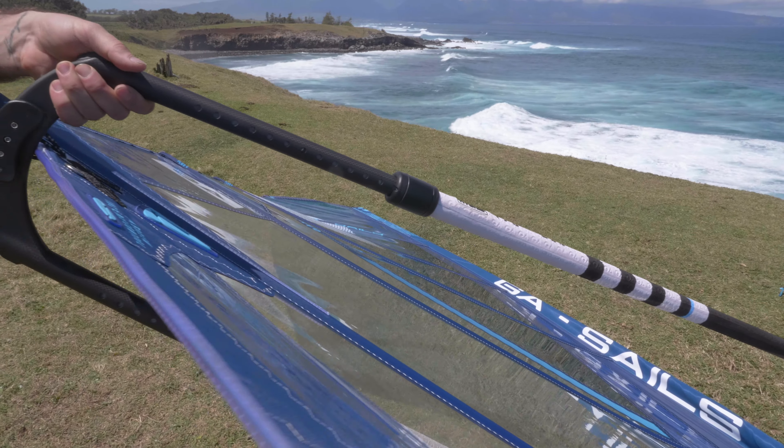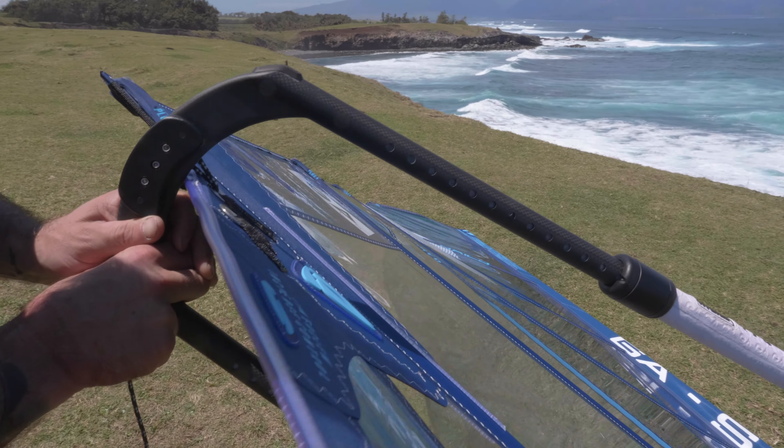If you put too little downhaul on, the sail is going to feel like a balloon in the hands — you'll get planing early but there'll be a lot of pressure and not much acceleration. As you get used to rigging, you'll become accustomed to knowing exactly what downhaul to use. Once the downhaul is set, make a small adjustment to the outhaul depending on conditions. I don't like the sail touching the boom or being so flat I can't pump it — find a nice in-between that keeps shape in the sail.